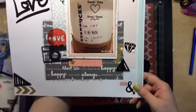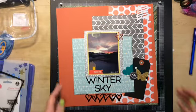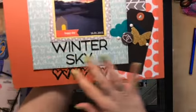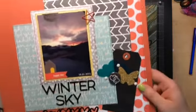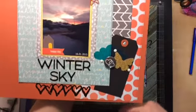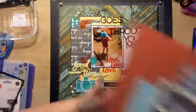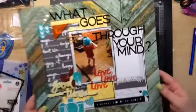This one's called 'Winter Sky.' It's pretty plain and simple. I ended up not liking these rub-ons — some would work perfectly and then the next ones would just not work, so I don't know what was up with that. There are some flare clips and everything else is from the kit.